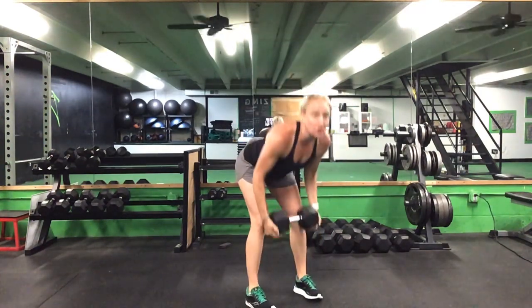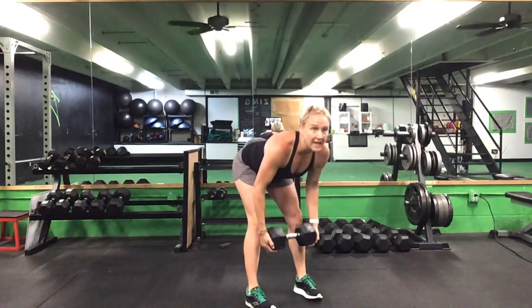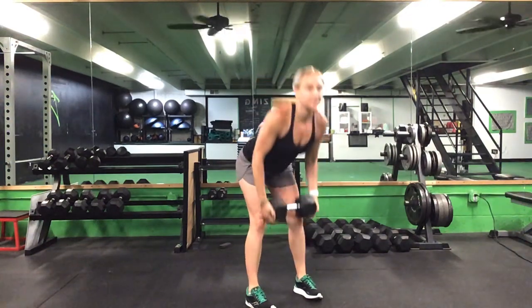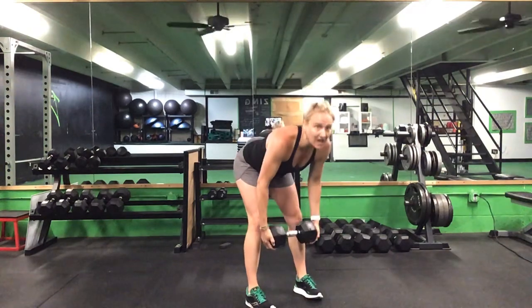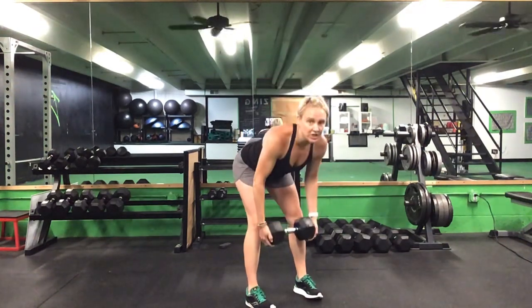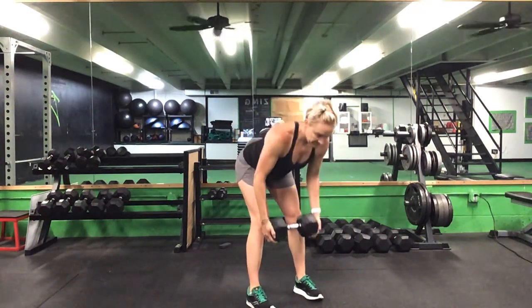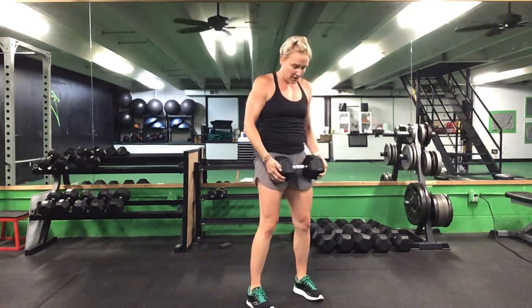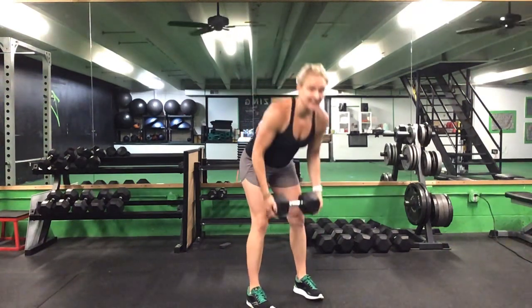RDLs, we've got a minute. Keep those shoulders pulled back, knees slightly bent. Eyes look up the whole time. Keep that back flat. Get that stretch to the top of your hamstrings. We are halfway there — 30 seconds to go. Last 20 seconds. Last 10 seconds. Five seconds to go. Time.